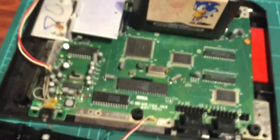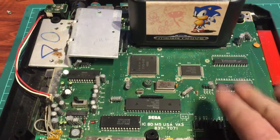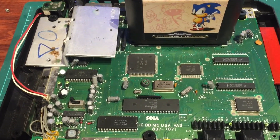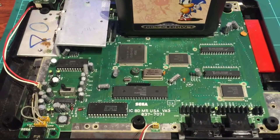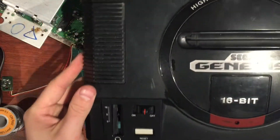We'll do a quick test - chuck on a game and power it on. Yes! If you look down here, our LED is lit. There you go - that was a quick and easy fix. I'll go through the rest of this board, clean it up, and put it all back together.